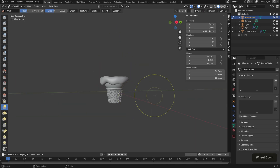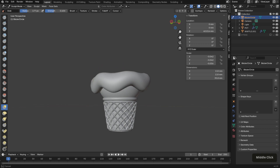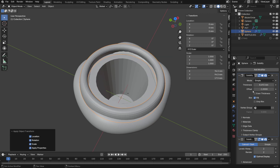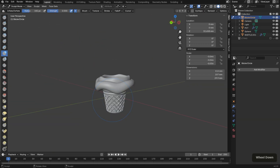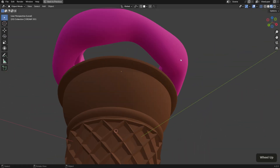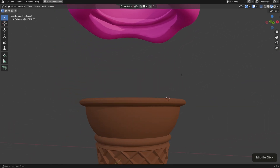Then I moved on to creating the cream, which was just a bezier circle that I added some thickness to. I used the sculpt tools to form it into a cream shape and then added another mesh on top to create a half-closed scoop. With both components modeled and done, I also shaded them in the colors of the filament just to give a visual reference.